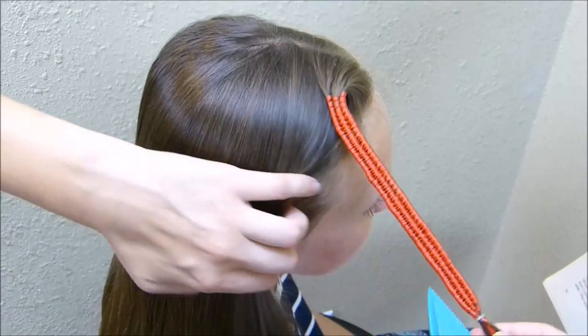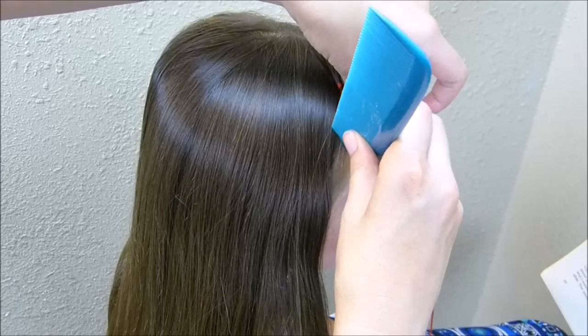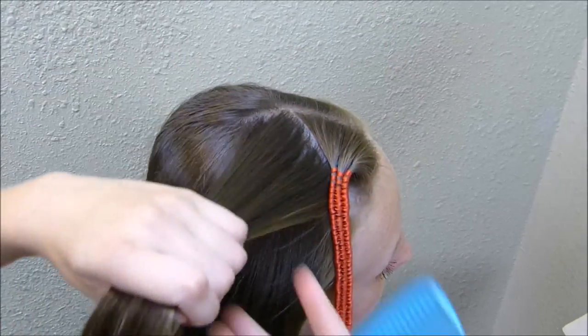Now I'm just going to put this braid out of the way, and I'm going to part another section just directly behind that, again going diagonally up to the part. Then we're just going to do the exact same thing with this section of hair.